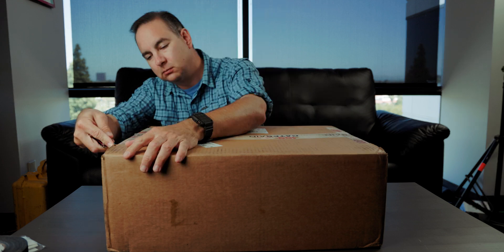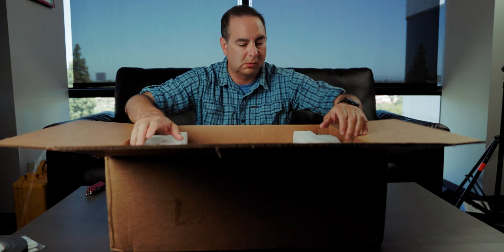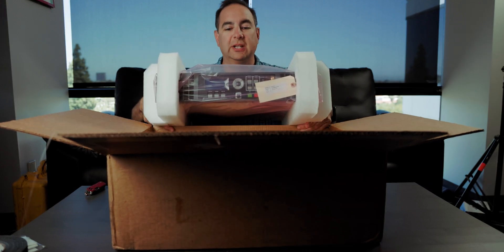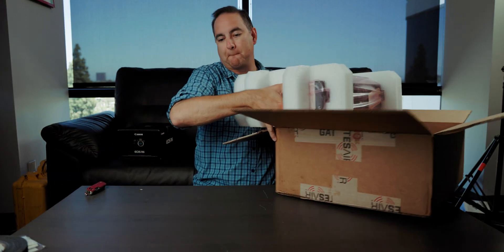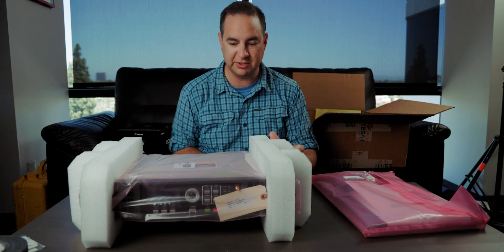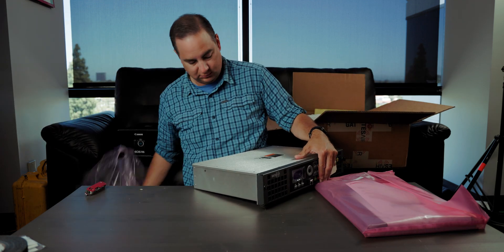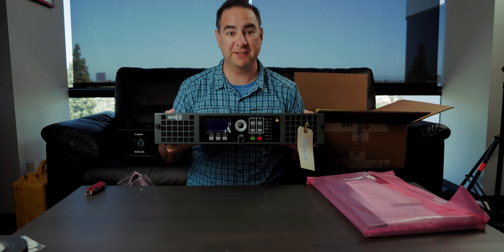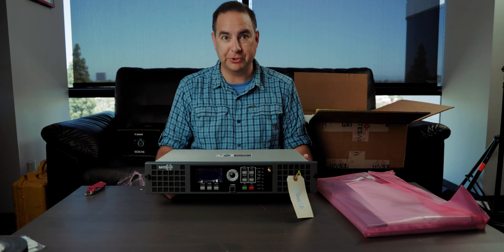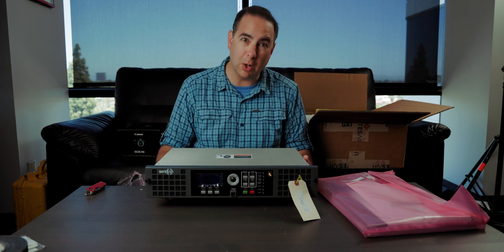Let's open it up. Wow, so small and light. Little kinds of stuff here. So, here's the transmitter. This is the Gates Air Fax 50. This is a very small transmitter, and it's for our booster, because our booster is very, very, very low power.